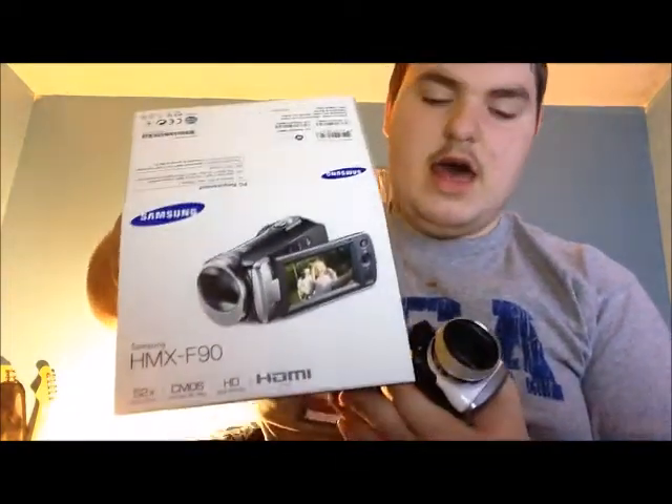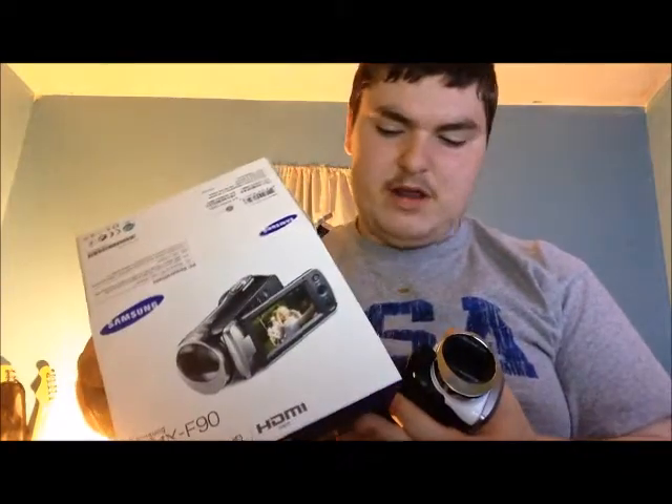Alright, this has been the unboxing for the Samsung HMX F90. You can get this on Amazon for probably around $130 to $140. It's not really all that much, and it really does good for what it's worth.